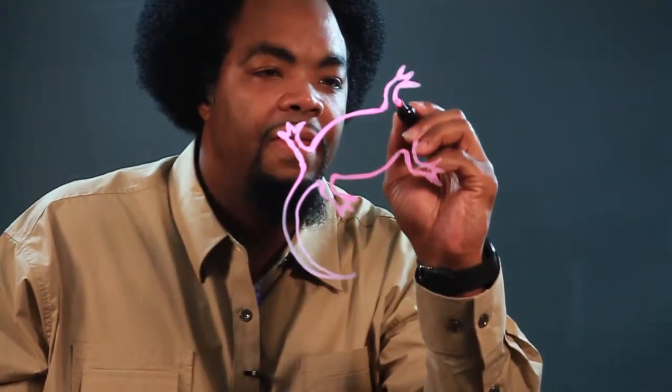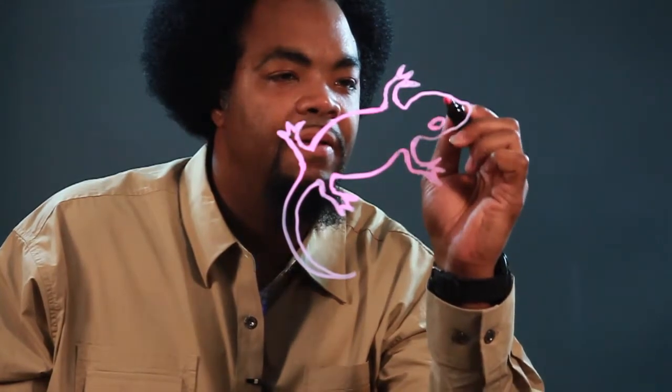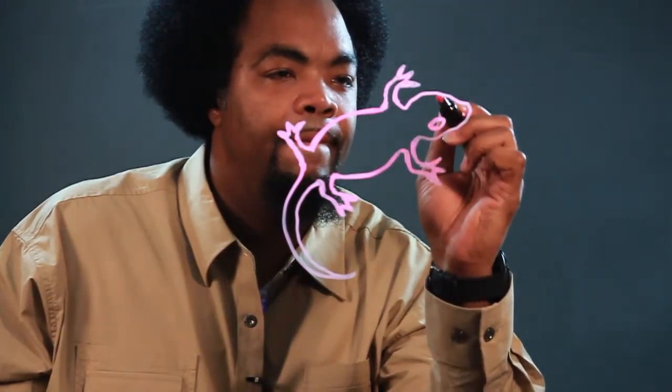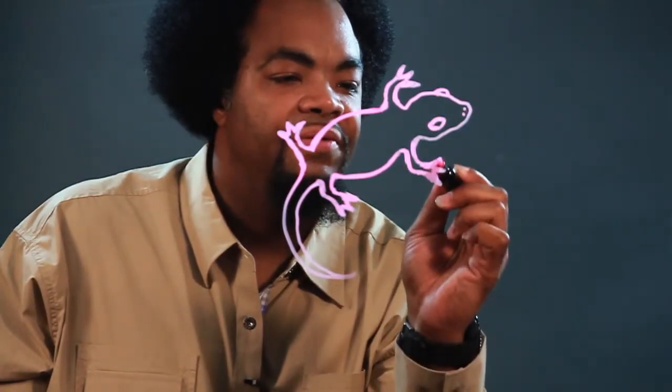Now the head. Head is really round. So, here's the eye. And there's the other eye.